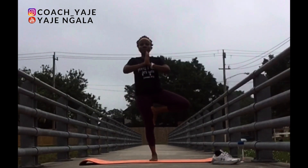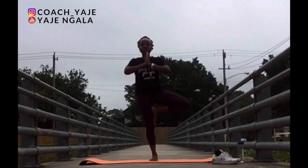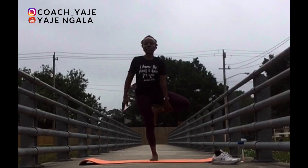We're going to do the other side — tree pose. As you practice this pose, just think about your day. As you breathe in, breathe in the good things, out the bad things.